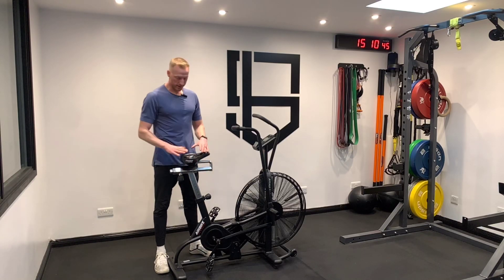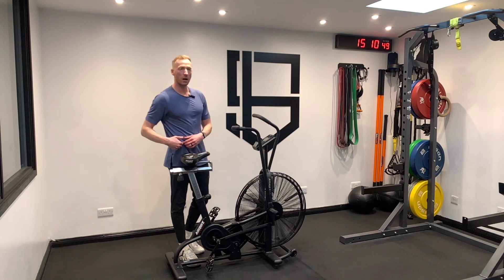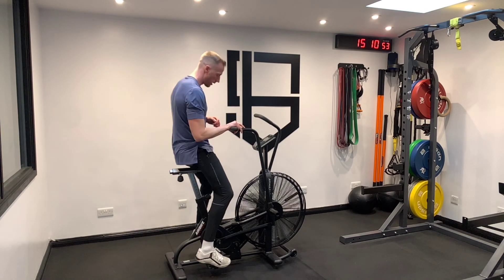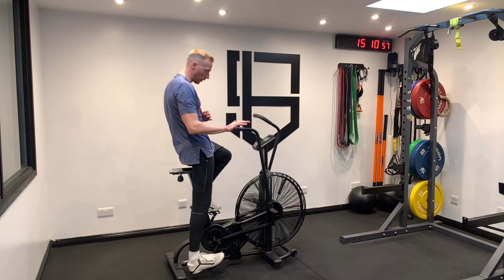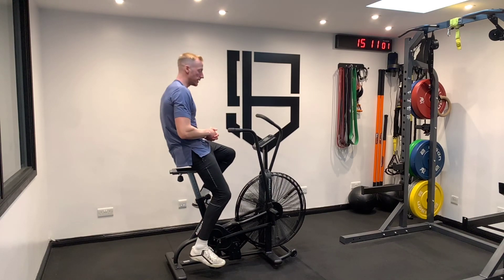The assault bike seat should be set up at just around hip height, maybe a little bit lower. When we jump onto the bike, we want to be almost in a straight position with our knee — so we're not fully locked out, and we also don't want to be riding like the ET bike.